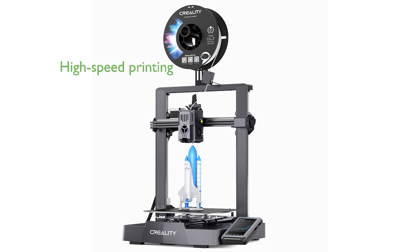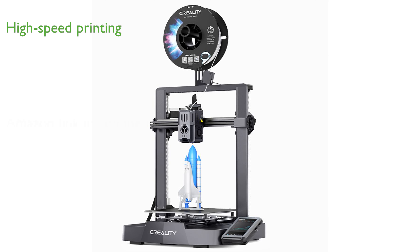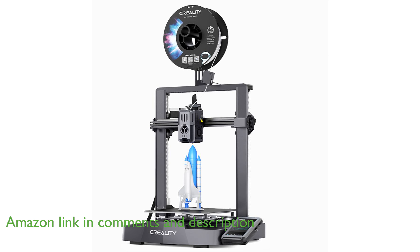The Ender 3 V3 KE 3D printer can achieve a remarkable printing speed of 500 mm per second, significantly reducing print times without compromising quality.